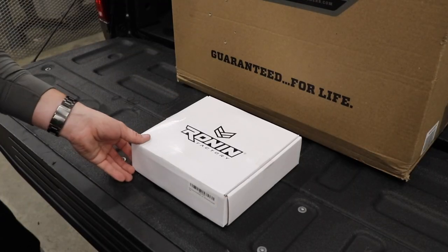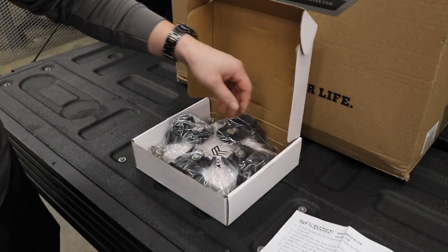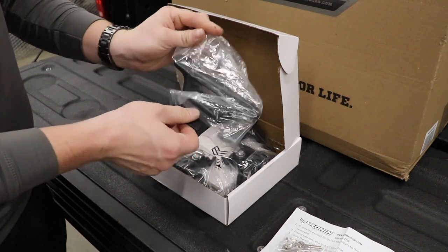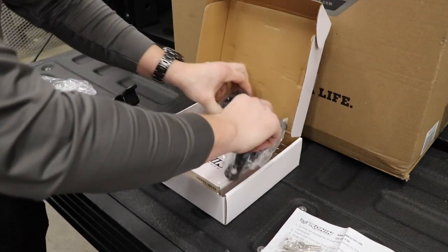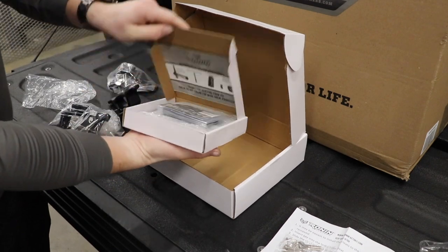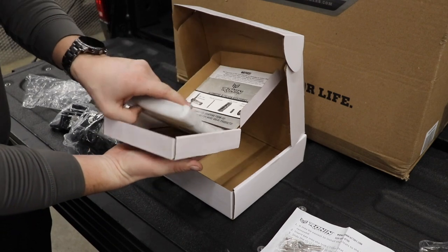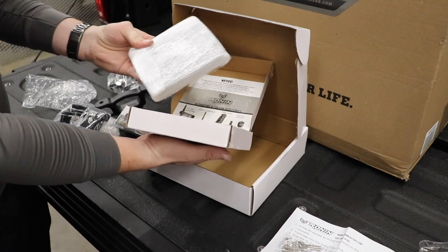We're gonna start with the Ronin Factory box link system. When you open the box, you get a nice set of instructions, a set of keys — because each one of these cleats locks on with a lock. That's what a cleat looks like, and there are four of those. Inside the other box is the hardware, some literature on other products, and the four box link plates that mount inside the bed.